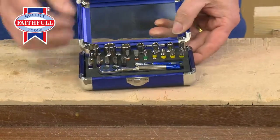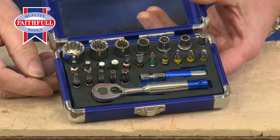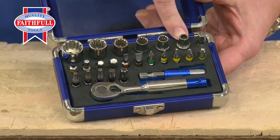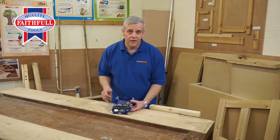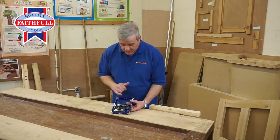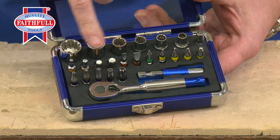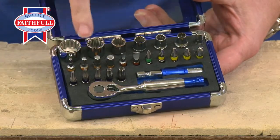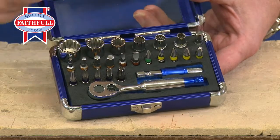Open it up and you've got a fantastic array of bits and socketry. Chrome Vanadium sockets going from 5mm right up to 13mm, covering an awful lot of regular sizes for nuts and bolts. There's a little adapter that fits in the ratchet, and you've got a really good selection of screwdriver bits — Hexagon bits, Slotted, Philips, and Posidrive.